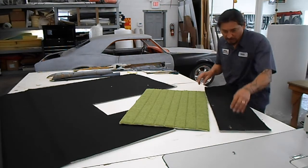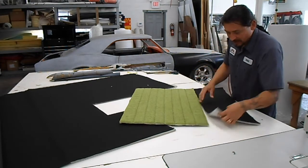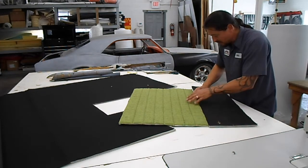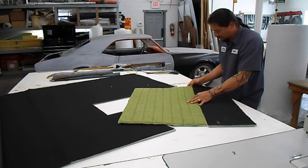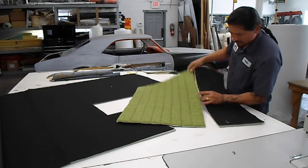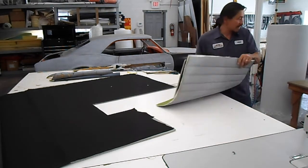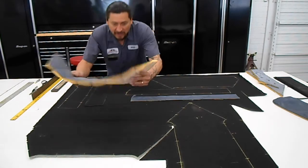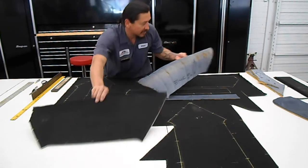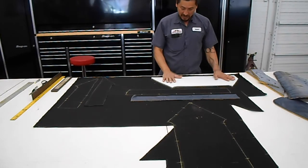I wanted to show this real quick. These are my marks that I put in there — one, two, three, four, five. This is why we do those: so we can match them. So this piece is gonna get straight stitched to here. All those are matching. This is our pattern that we cut out. I traced it out, put all my notches in there, my indicators, and then I did a mirror image — flipped it up here because I want a mirror image.